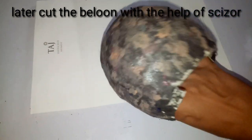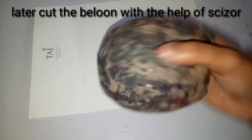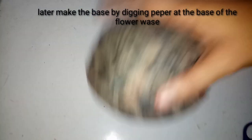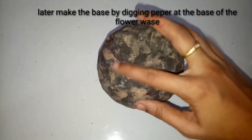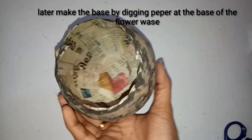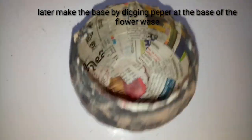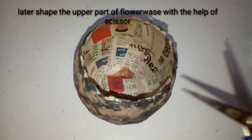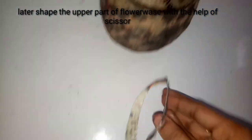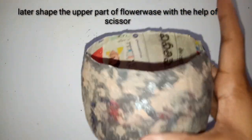Finally our flower vase is ready — it is looking very pretty. The structure of the flower vase is complete. Now I am going to make the base for the flower vase so it can stand properly. I am going to insert the bottom portion of the paper into the upper side like this, so it stands properly.